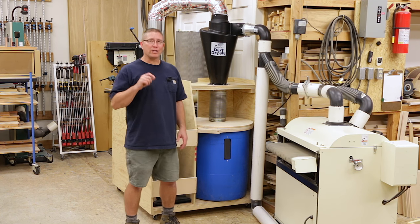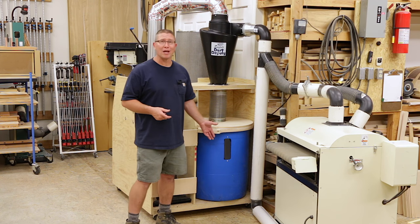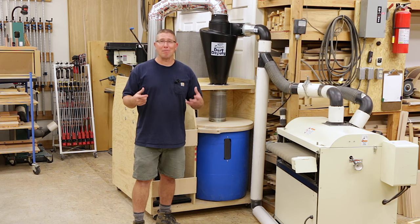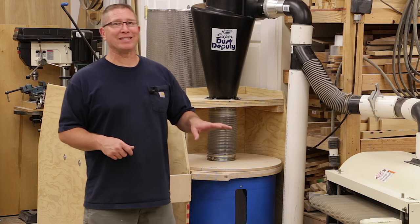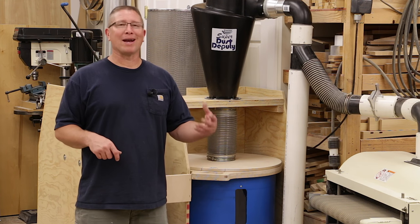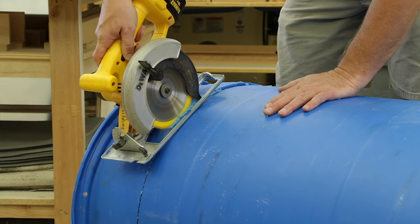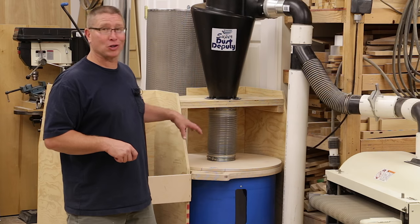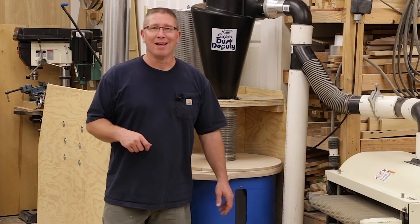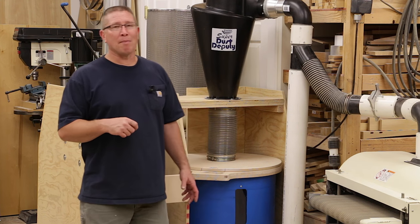I had to make a change. I know a couple of refinishing places in town and they get chemicals in these blue barrels — they're extremely tough barrels in order to contain chemicals for shipping. They give these things away because they can't throw them in the landfill. So I went and got one, test fitted it — it was a little bit too tall — so I went ahead and cut it down. It's a little bit taller than the Brute trash can and slightly larger in diameter, so it just barely fit in my mobile dust collection cart.